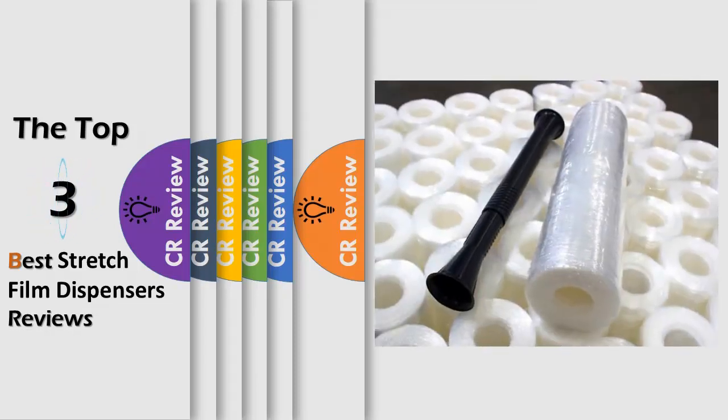Hello viewers, we have brought to you the Top 10 Best Stretch Film Dispensers Review powered by the CR Review.